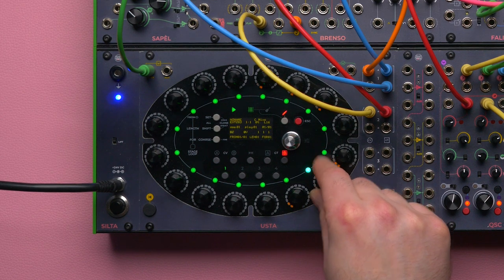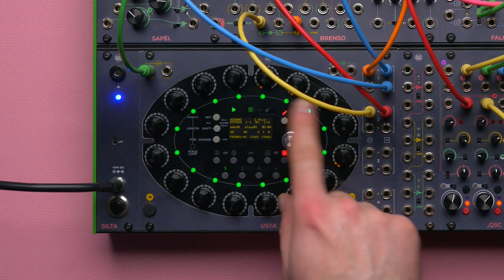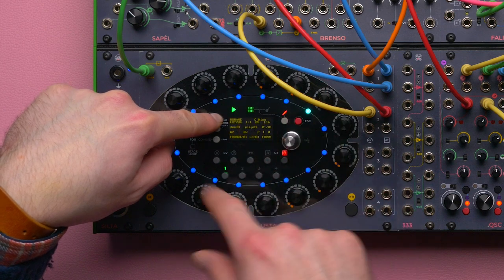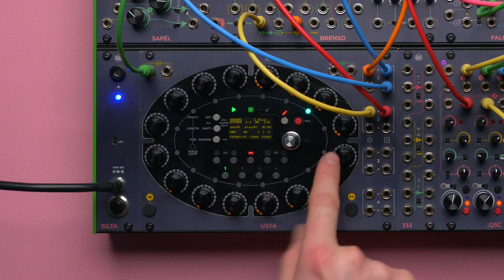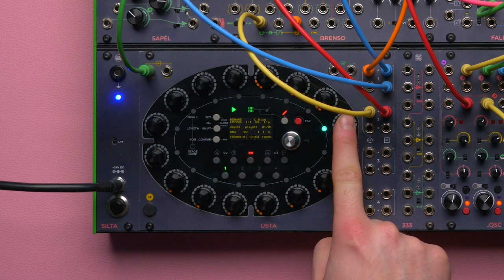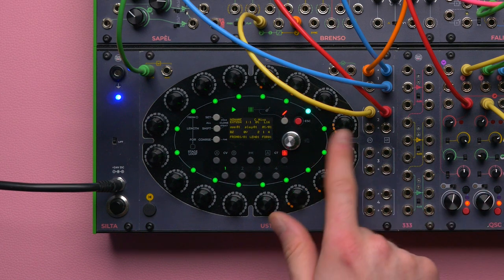Whenever there are more than two values on the gate layer, they will no longer stand for a longer gate as with the blue color, but whenever the color is green it will repeat the gate. It will create two, three, or four equally spaced gates within the stage length. This goes without saying that since this stage has a length of two and this has a length of one, if I set the same gate value over these stages, this will go two times slower than this one.